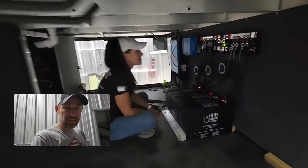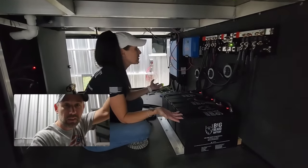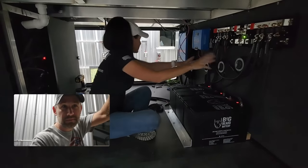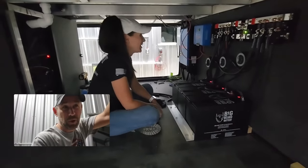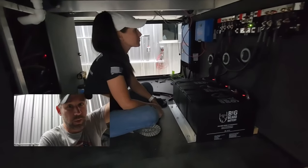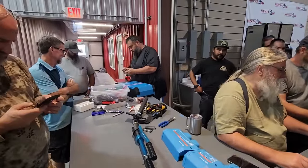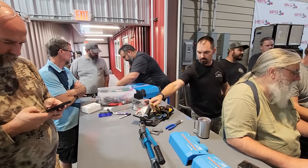It doesn't look like a whole lot but it's more than what it looks like. I don't know the technical term for anything, but all this got connected, these got installed, and all this got plugged into the multi-plus. They did a bunch of wiring - they built all the positive wiring today and connected all the wires. We did have an issue with the multi-plus to the inverter: one of the wires wasn't grabbing when plugged in, and so they fixed it.